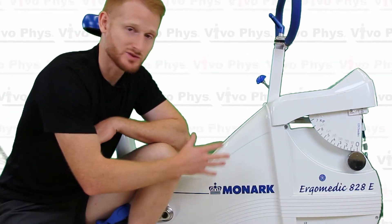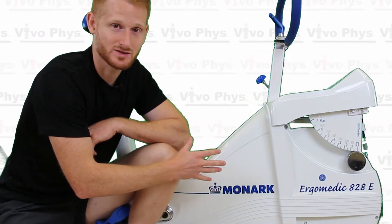Hi, I'm Dr. Edward Matthews. I'm here at Montclair State University in the Exercise Science Lab to show you how to use a Monarch Ergometric 828E exercise bike.